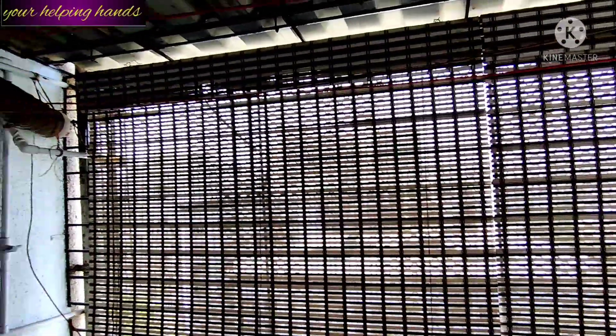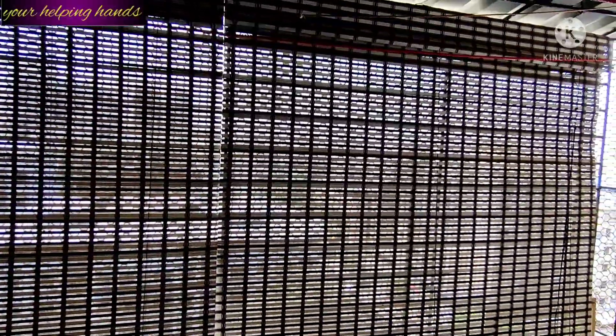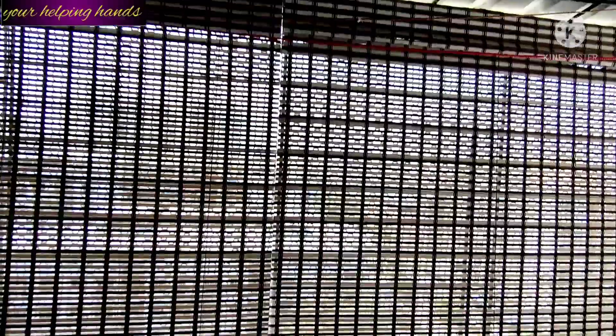This bamboo roller-up window blind also prevents dust from outside coming in, keeping the wall and balcony area very clean. It also prevents pigeons and birds from entering, so the interior space stays very clean.